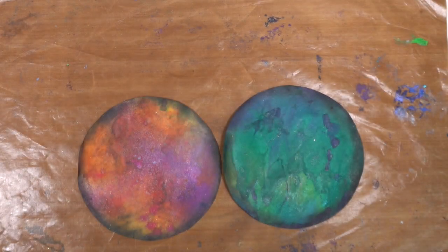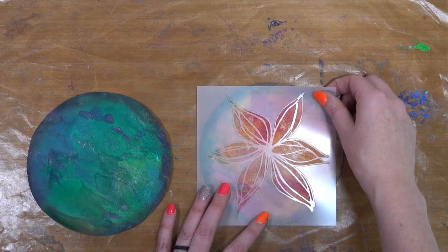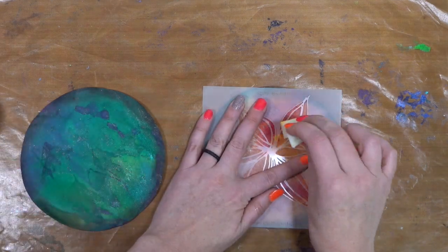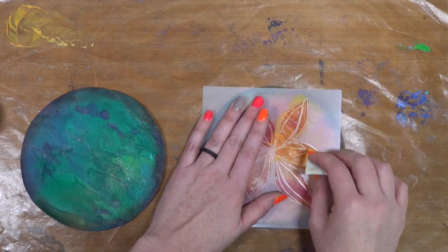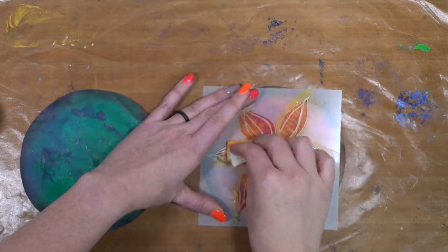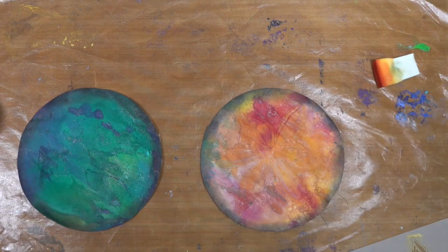We're going to grab some stencils next, so get your collection together. Look at these beauties — aren't they so pretty? Looking very planetary here. We're going to figure out which one you want on top and which one you want as the main inside. I have some Martha Stewart watercolor paint here. I thought it might be fun to play with — I got it on clearance. I poured a little with some water in a cup and now I'm going to take another makeup wedge and tap it through the stencil. We want very subtle layering and we're going to continue to layer with stencils, stamps, and just have fun.